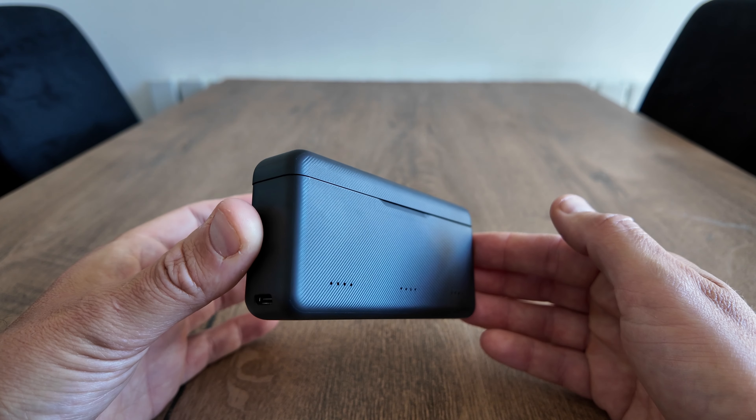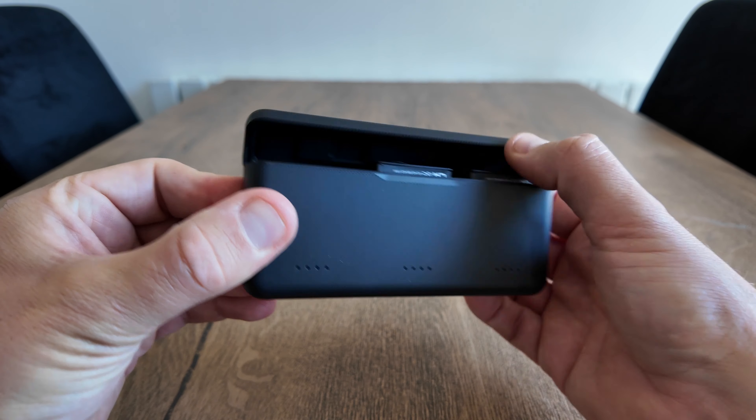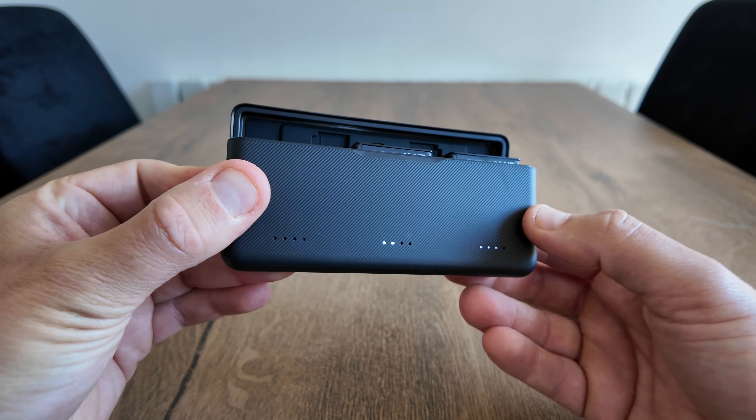When the batteries are slotted inside the case, the only way to check the voltage is to open the lid — that automatically highlights the LEDs on the front to show you the charge. There are three ways to charge this unit via the USB-C port on the side: in your car, via a power bank, or from the mains adapter at home.